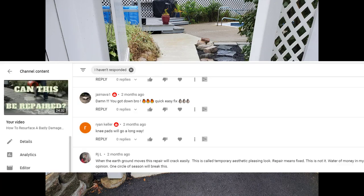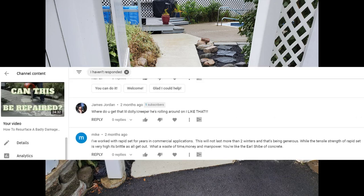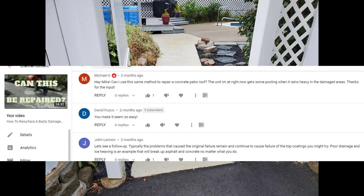This one was pretty interesting by RJL: 'When the earth ground moves, this repair will crack easily. This is called temporary aesthetic pleasing look repair — means fixed, this is not it. Waste of money in my opinion.' He probably meant one circle of season will break this. Dr. Love goes: 'Wow, that will last for one winter.' It did — you're right, Dr. Love, and then some. Mike says: 'What a waste of time and money and manpower — you're like the Earl Scheib of concrete.' And John Lennon says: 'Let's see a follow-up.' Well John, this is the follow-up — this was just for you.